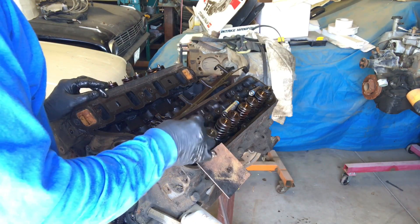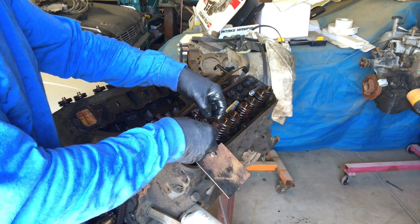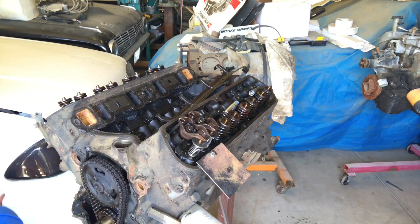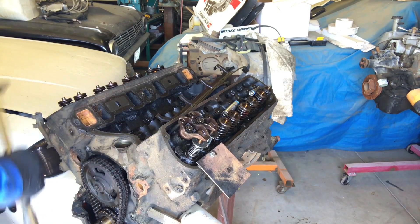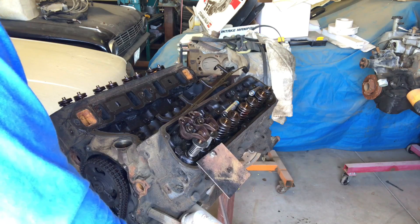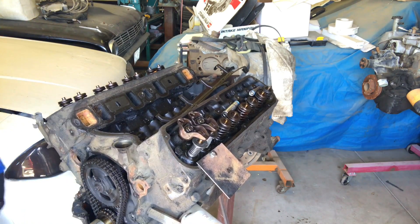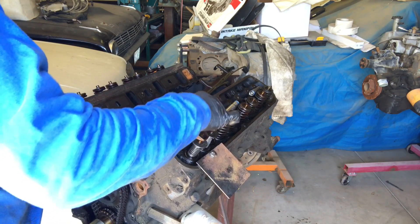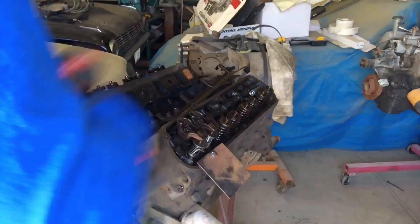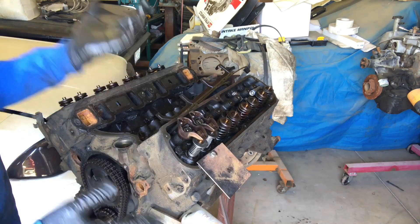Let's set up our dial indicator and find out what the piston to valve clearance is on the stock camshaft. We install our push rod and rocker arms. When we're tightening these down we want to make sure that we don't drop our tool, but more importantly that the lifters are both down so we can tighten up and then adjust our push rod length. They're both on the heel of the cam now, so we can tighten them up and adjust our push rod — we've just zero lashed it so it's ready to test.